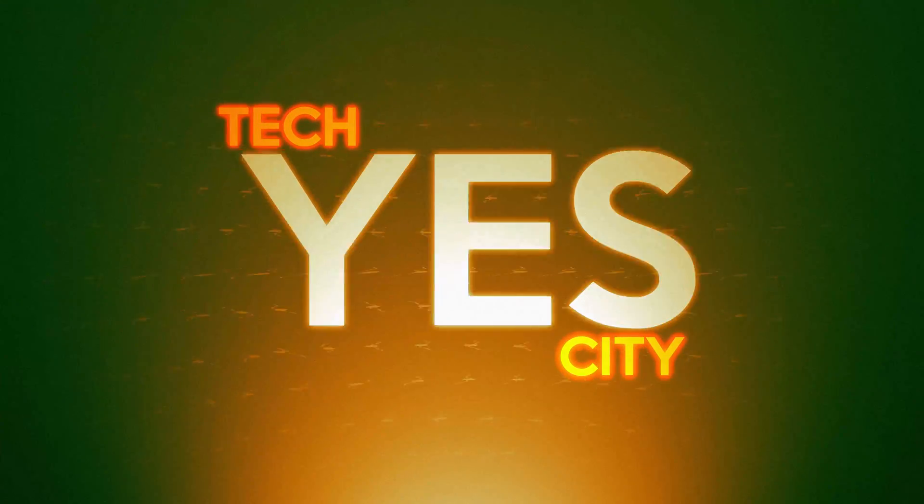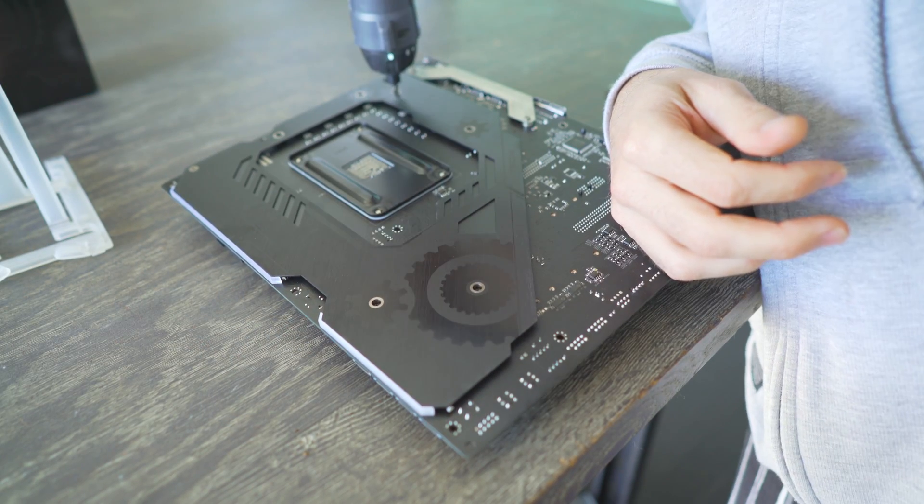We're gonna be taking this board through all those paces, then giving you guys the verdict on whether this thing is worth your hard earned or not. Welcome back to Tech City. This is Brian coming to you guys today with the VRM details straight away.